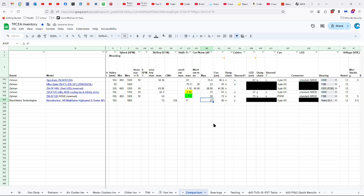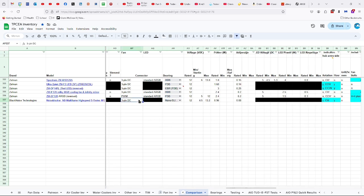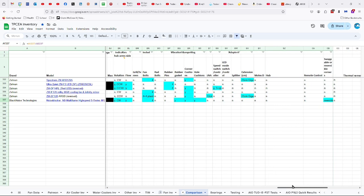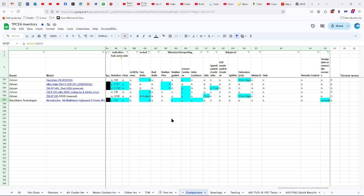27 decibels, 45 centimeter long cable — not daisy chain, but it is sleeved. Three-pin DC connector, nano SLI bearings, 12 volts, starting from 4.5 up to 13.2 volts, 0.96 watts, 0.08 amps. It does have indicators of direction of rotation and flow, turns in a clockwise direction, comes with four fan bolts. The rubber gasket is included, and the corner cushions are both corner cushions and hole cushions, because it's one entire unit of silicone for each corner.